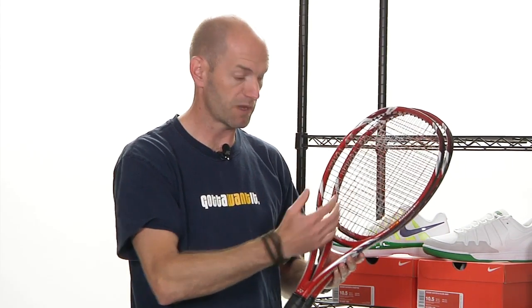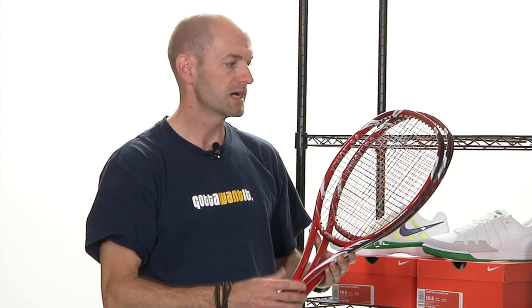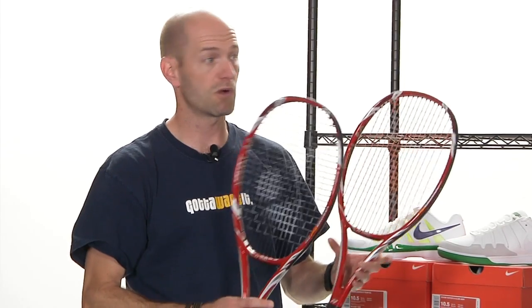Really, really nice, solid, stable feel. You're going to be able to absorb a lot of incoming pace and then dish it back out with that racket mass, getting it behind the ball. Nice and spin friendly. I've hit these just a little bit — I'm really looking forward to hitting some more, and we will be reviewing both of these, so look for more information on these two in the future to be added to our website.